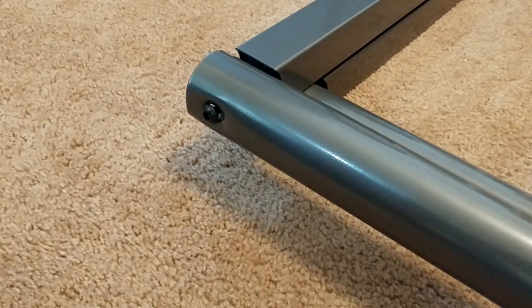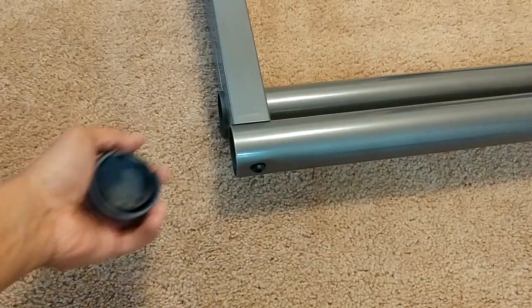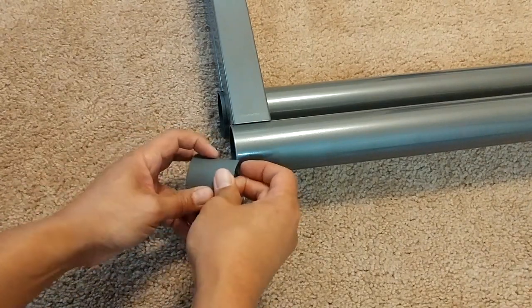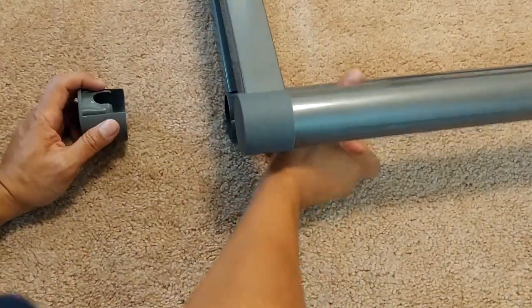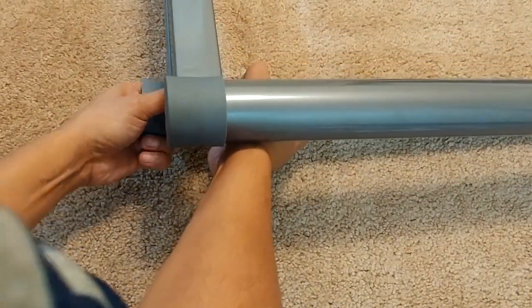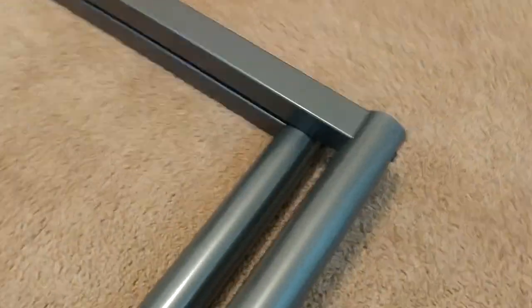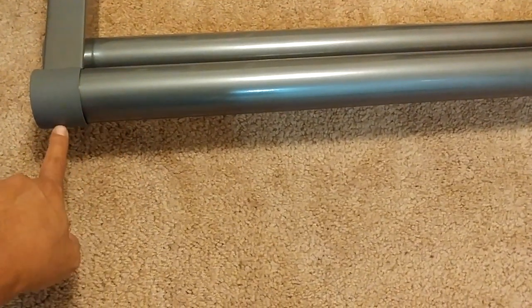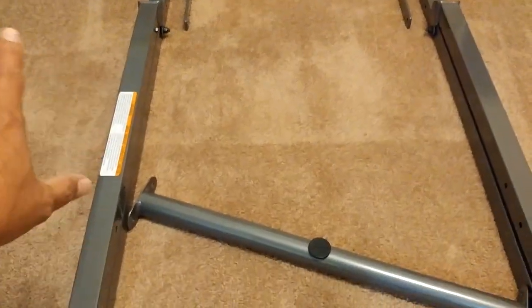You can use the included Allen wrench, but I'm going to use my own tool to go faster. Once you tighten it, you can put the cover on top. We just installed the two bars. According to the manual, you don't want to tighten the screw here until you actually put the crossbar, but that shouldn't be a problem since the upper part can still be moved.